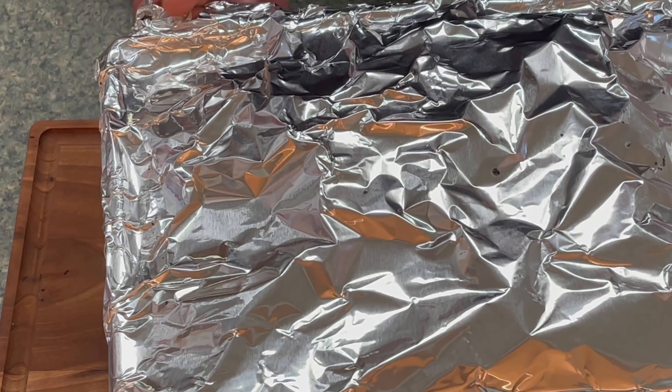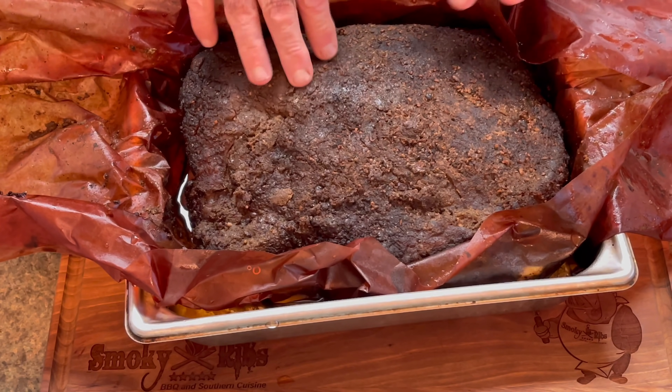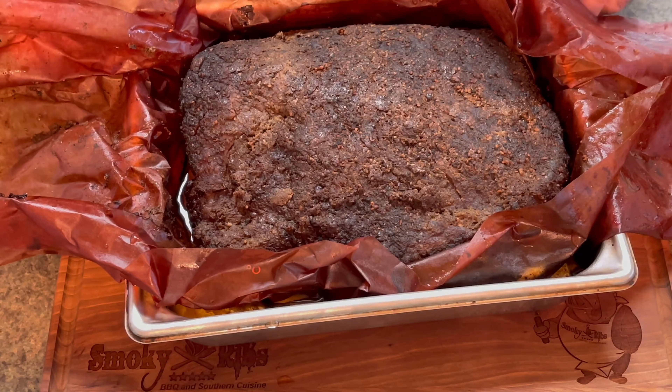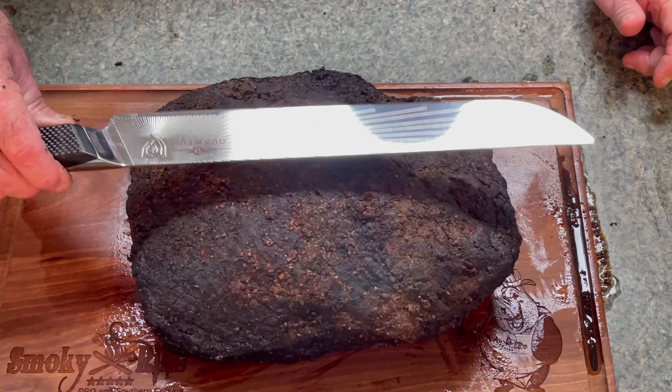Let me unwrap this and cut it open for the first time. Oh boy, that smells incredible — oh, look at that! It actually has a pretty good bark on it, believe it or not. You'd think all that would have steamed away — and holding does really relax this meat a lot. Now, this brisket didn't have much of a point — it was mostly flat, really a perfect brisket for this. My knife runs beyond the brisket now, so there was a lot of shrinkage.